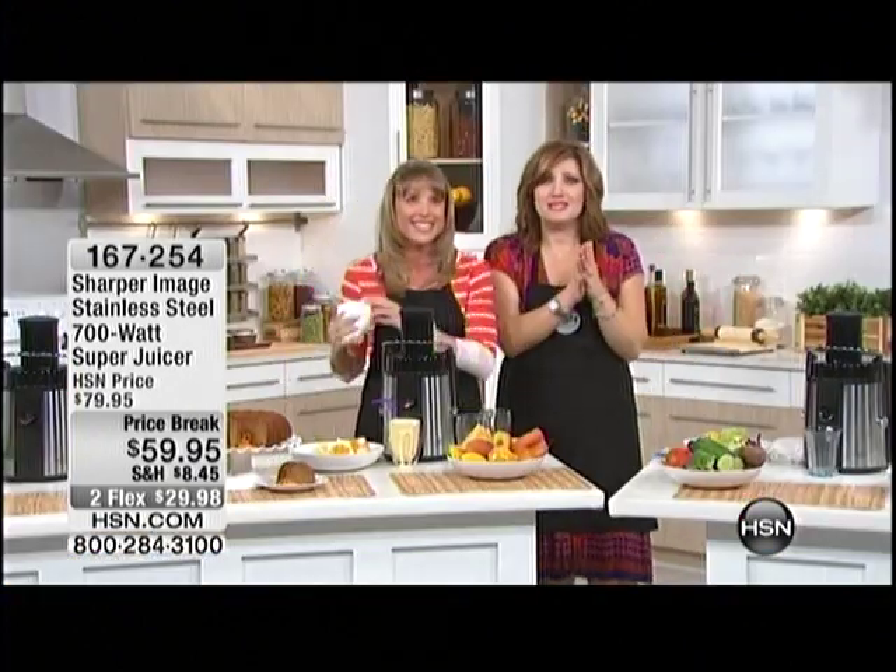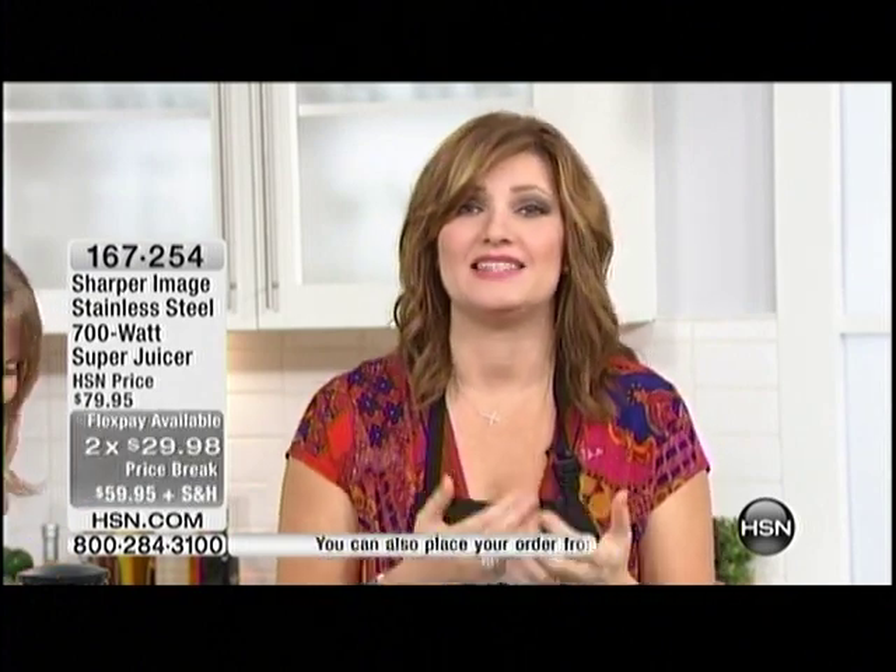We are so busy in the ordering process. I always love selling juicers because it's such a benefit to you. Normally we say it's an investment, but here there is little investment — just two flexible payments of $29.98 to get this at home. Typically you will see juicers that go for $200, $500, even $1,000. The power you get with Sharper Image — 700 watts, fast, efficient. You don't need to chop because you have the wide mouth opening.